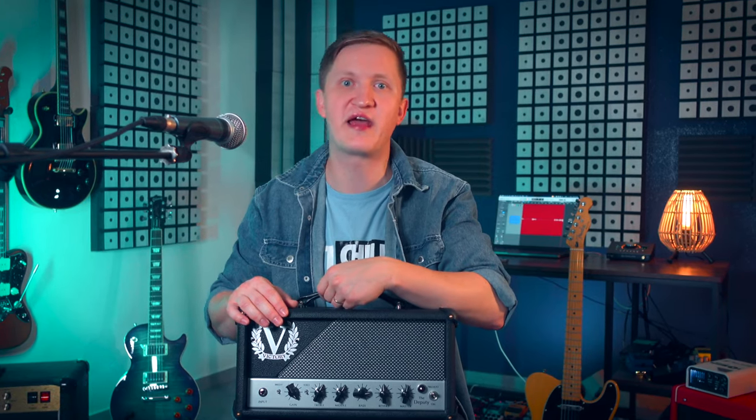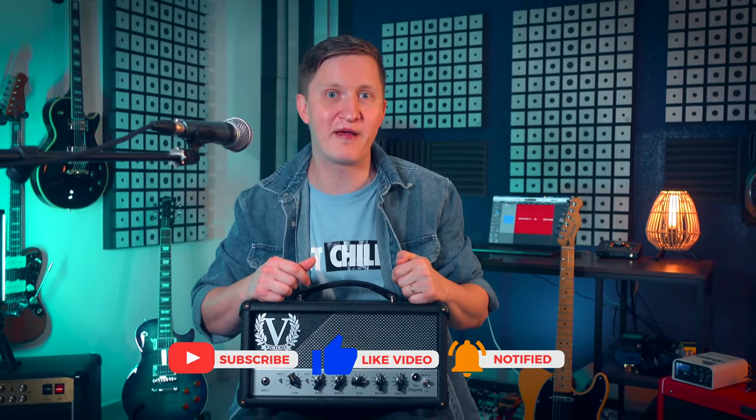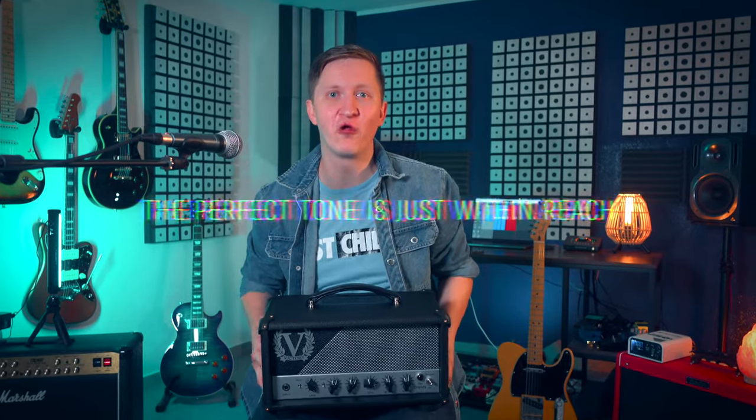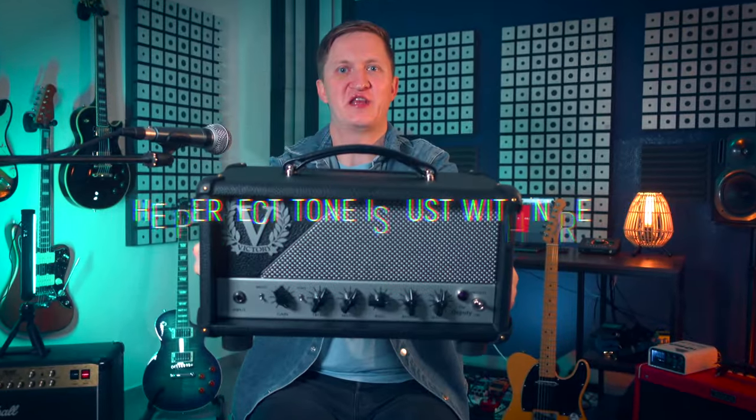That wraps up our deep dive into the Victory Deputy amplifier today. If you're serious about your tone and looking for an amp that can deliver across the board, then the Deputy definitely deserves your attention. Don't forget to like, subscribe, and ring that notification bell for more content, and please leave your comments below on your thoughts on this amp or whichever other amps you prefer. Until next time — and remember, the perfect tone is always just within reach.